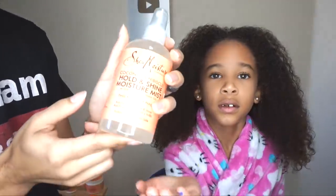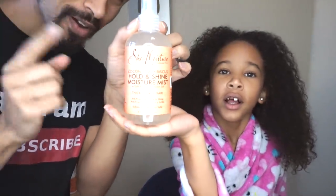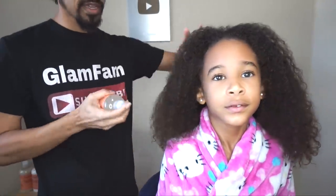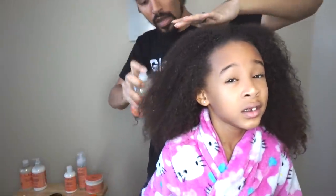Now I'm going to be using the Hold and Shine Moisture Mist. I honestly don't know why they put 'Hold' on here because this ain't holding nothing. But it is a nice product for helping to detangle. So we're going to go ahead and mist that through the hair.